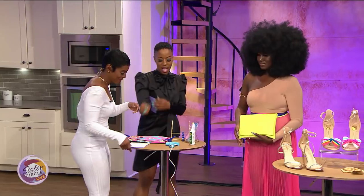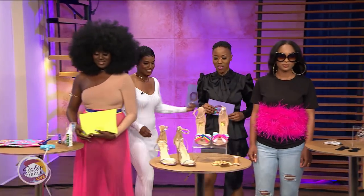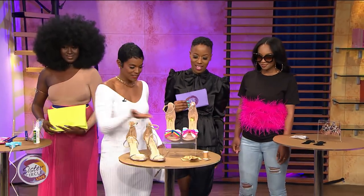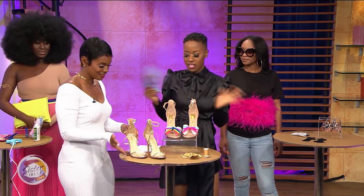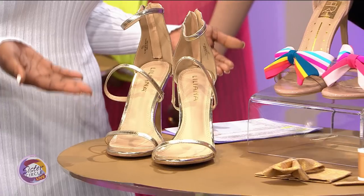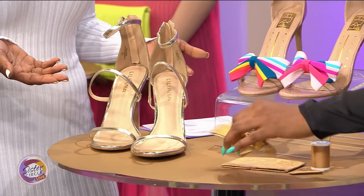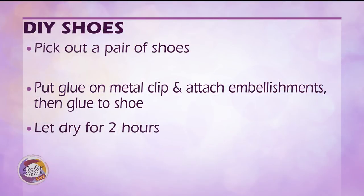Now let's move to the shoes. We can change a lot by just adding a bow. So again, you have your basic shoe and we want to spice it up a little bit — that's what this is all about for spring: adding a little color. You could literally just make a bow out of a piece of fabric.